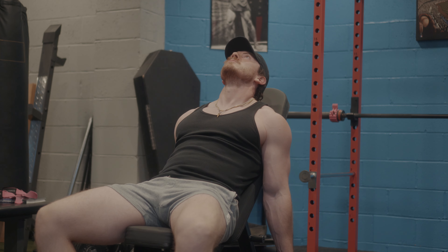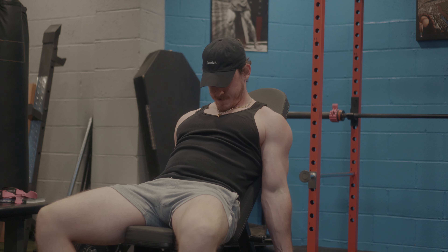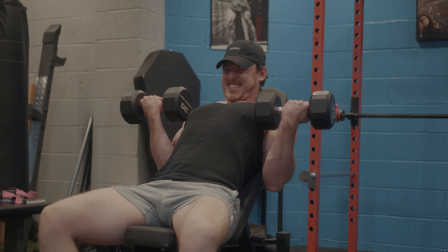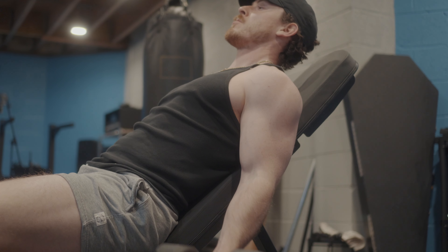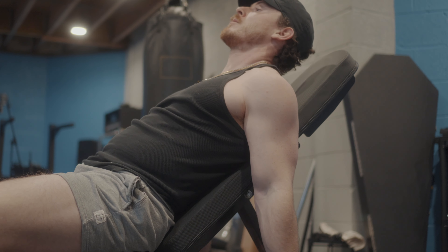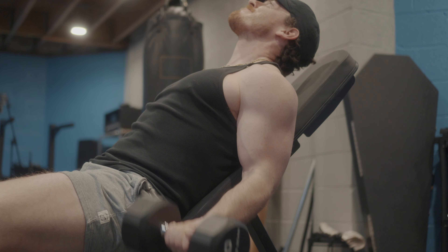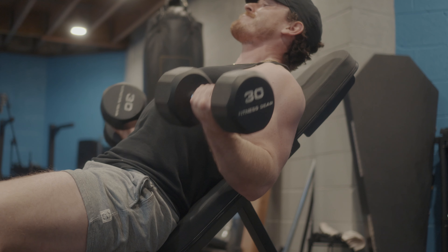The midsection — crunches, weighted crunches, Roman chair sit-ups, all that stuff is great. But when you start putting the obliques into the equation, that's where we get into muddy waters. Don't work your obliques if you want to have that V-shape — wide shoulders, skinny waist. Working the obliques builds up the sides of your abs and you just look more narrow. You want that V-shape.